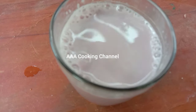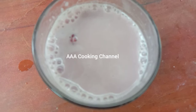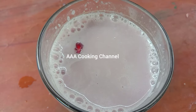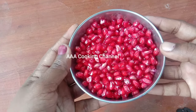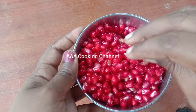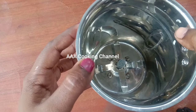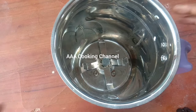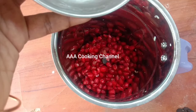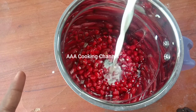Now, let's see how the juice is done in this video.